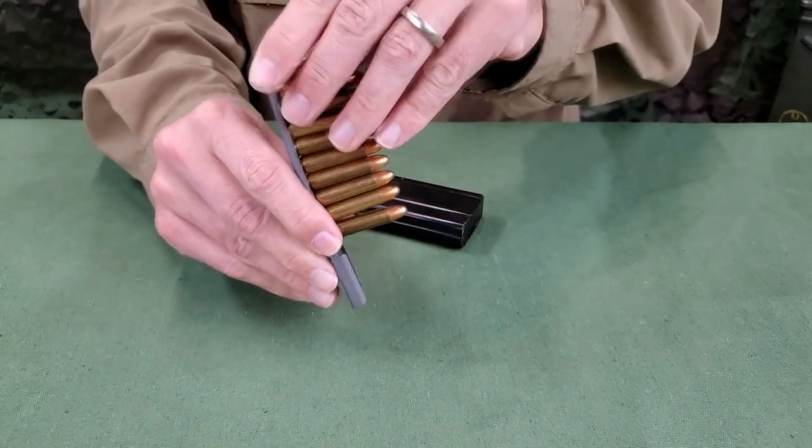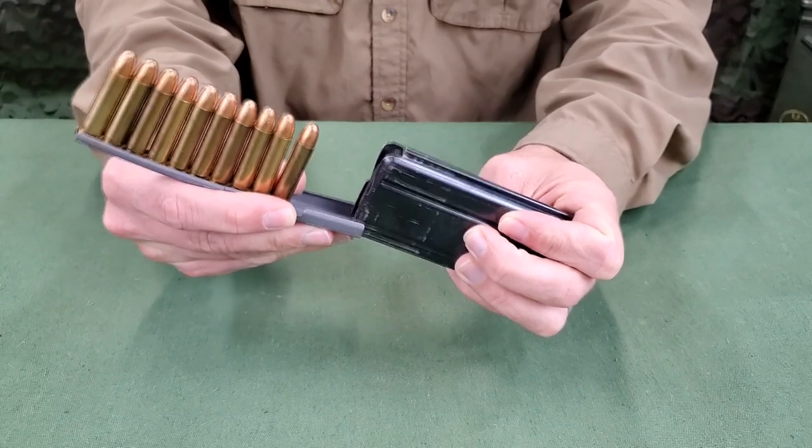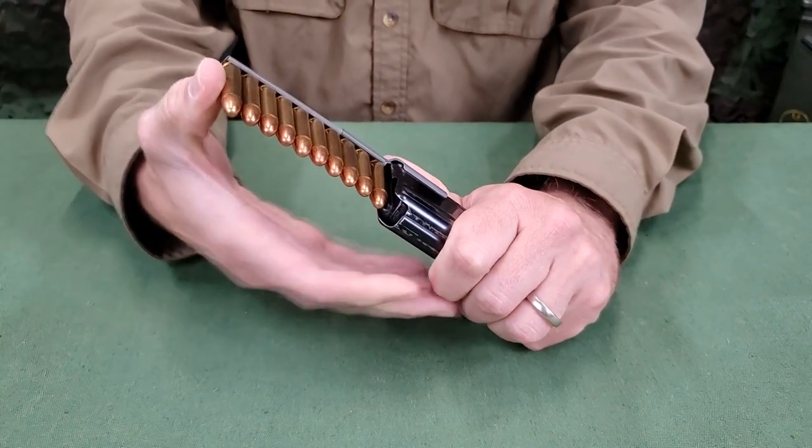Holding the magazine adapter with the thumb and forefinger on the shoulders, slide the magazine adapter fully onto the rear of the magazine. Holding the magazine firmly in one hand and with the ball of the thumb of the other hand on the